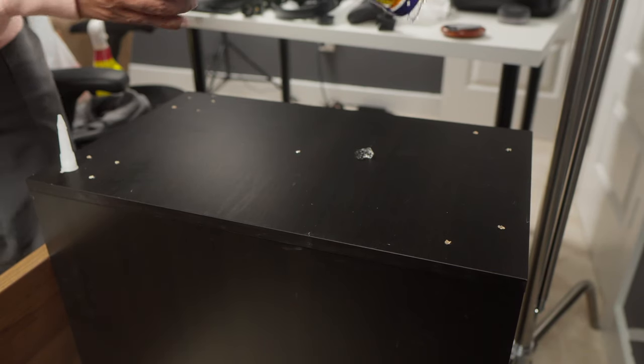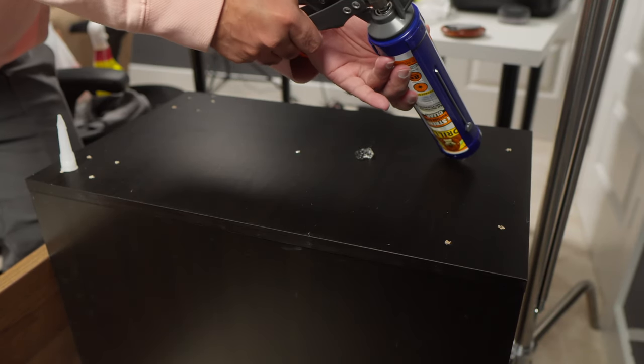For the tops, I'm using Gorilla Glue construction adhesive to stick them to the drawers.